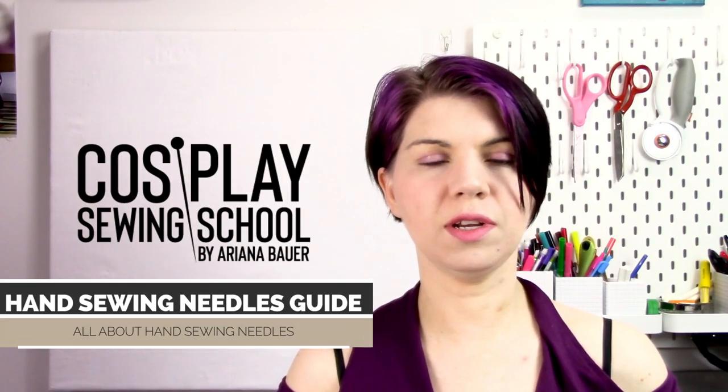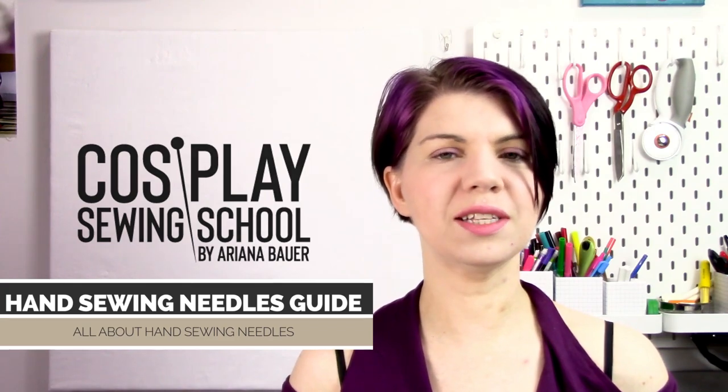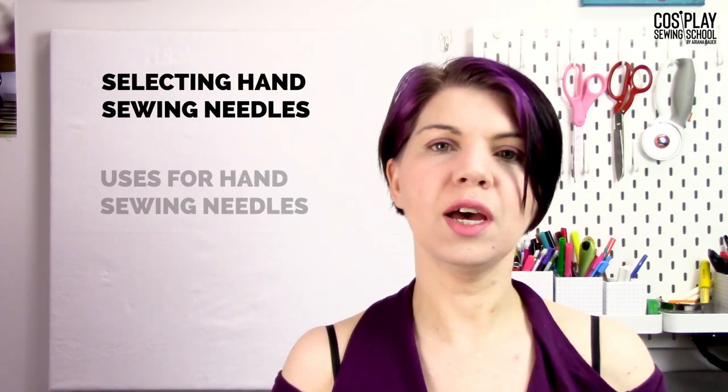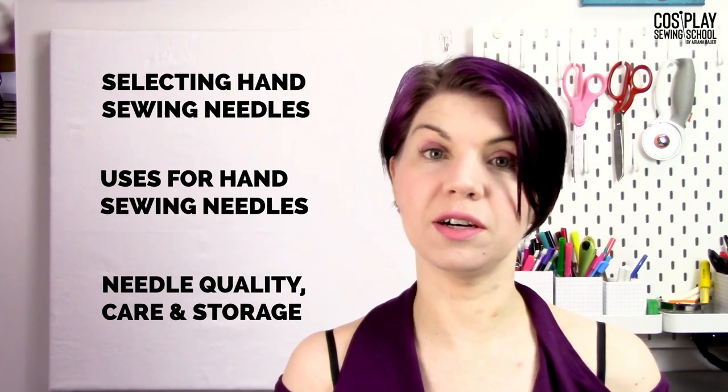You may or may not know this, but hand sewing needles are pretty much required when we are sewing. I know that some of you love hand sewing, some of you maybe hate hand sewing, but at the end of the day, hand sewing is really, really important. So today I am going to take you through how to select your hand sewing needles, what these needles are used for, and why we want to have a whole bunch in our stash.